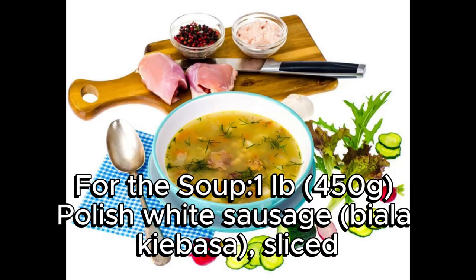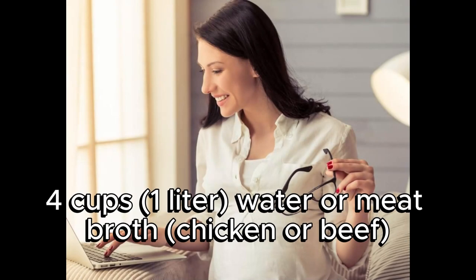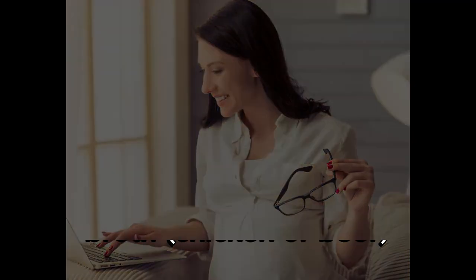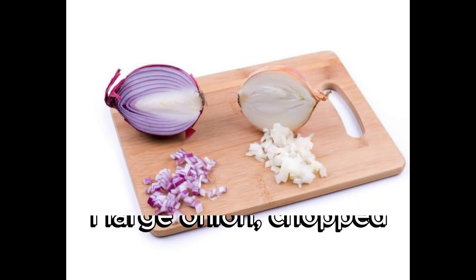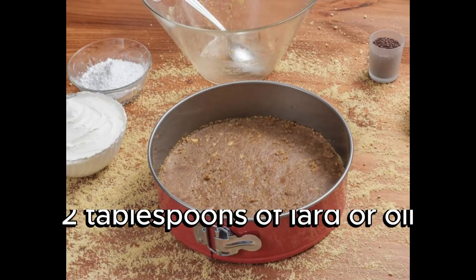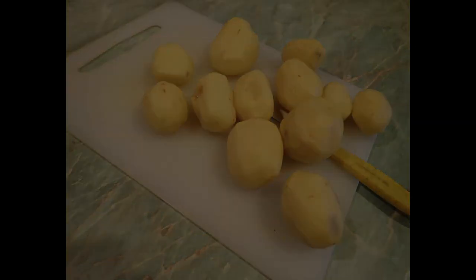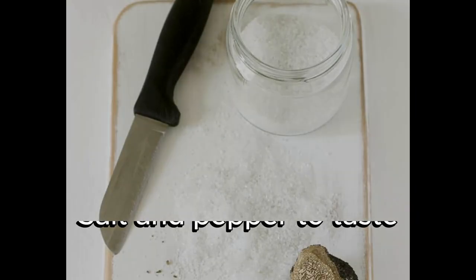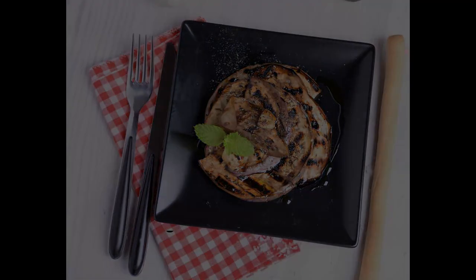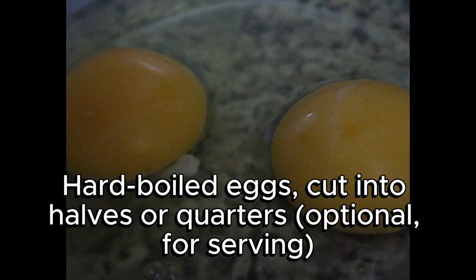For the soup: 1 pound (450g) Polish white sausage (biała kiełbasa), sliced; 4 cups (1 liter) water or meat broth (chicken or beef); 1 large onion, chopped; 2 cloves of garlic, minced; 2 tablespoons of lard or oil; 2–3 medium potatoes, peeled and cubed; salt and pepper to taste; marjoram to taste; and 1 cup sour cream (optional, for serving), and hard-boiled eggs, cut into halves or quarters (optional, for serving).